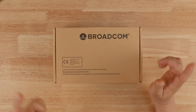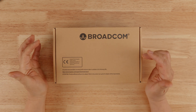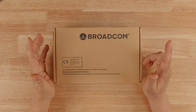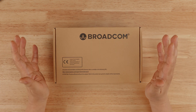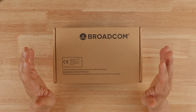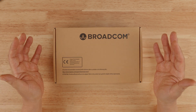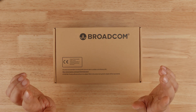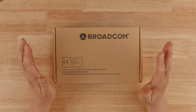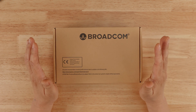Hi guys, welcome back to the Arter Server. In today's video, I'm going to show you a Broadcom HBA card that is a counterfeit card that almost fooled me. If you've been following me for a while, you know that I've made several videos showing you how to identify counterfeit LSI cards on the market, and I've made it a point not to sell any counterfeit cards in my eBay store.